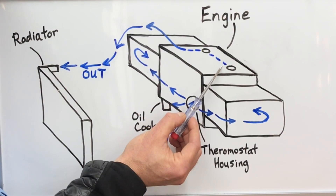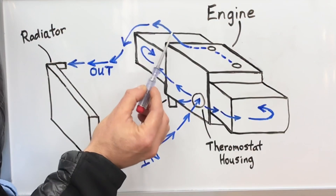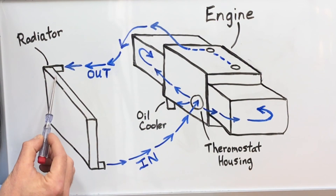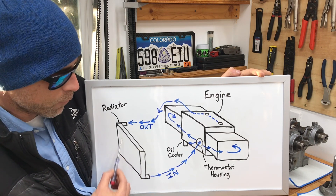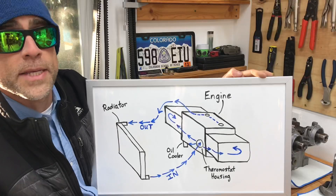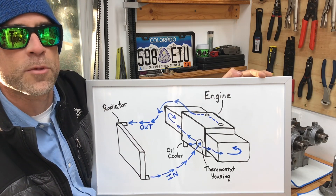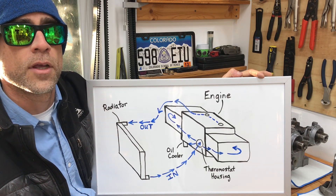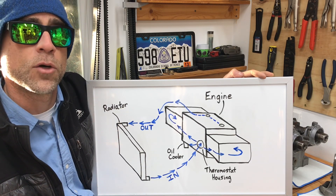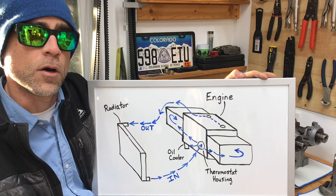Once the coolant has circulated around the heads and the oil cooler, it exits at the top where the coolant crossover pipe bolts to the engine. From there it goes through a hose and into the top of the radiator, where that hot coolant gets cooled by fresh air passing over the radiator face. The fresh cold coolant is directed right to the combustion chambers first because that's the primary area where you want to control knock and detonation so the map on your engine's ECU runs properly.